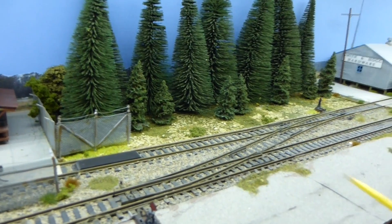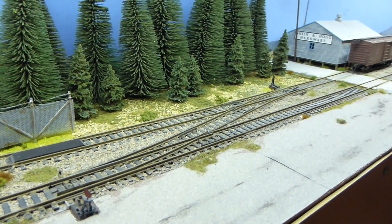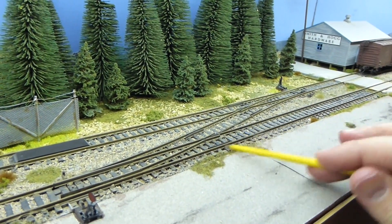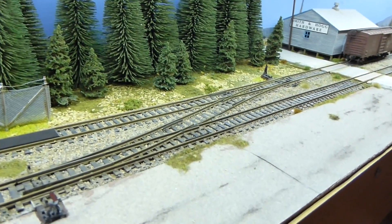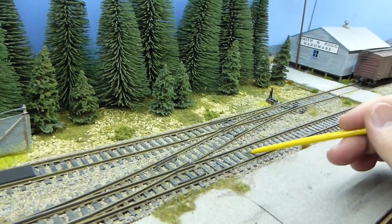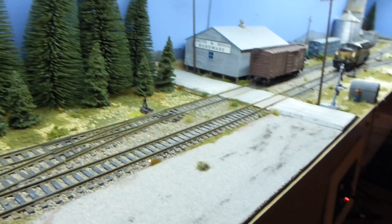Once it was laid and before I ballasted, I sprayed all the track with a matte dark earth colour — probably a Humbrol spray — and then made sure that while the paint was wet I cleaned off the rails. I then used some acrylic paints I use for painting wargames figures to dry brush over the sleeper tops with a light grey, with slight colour variations to get some variation.